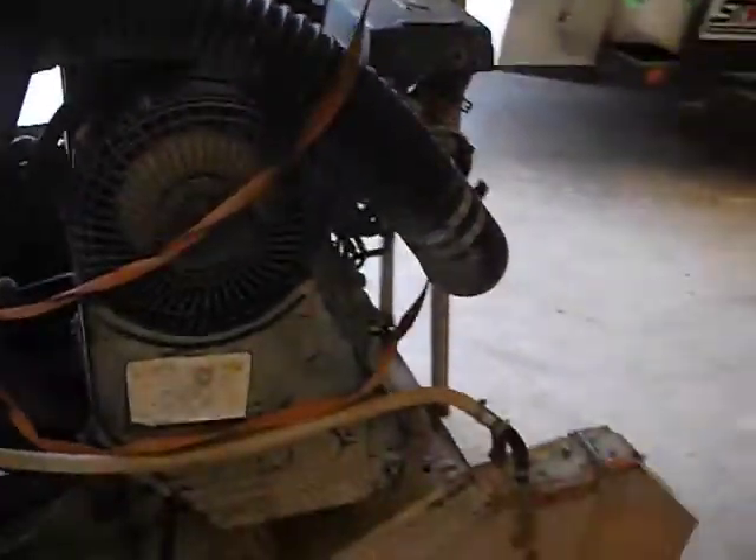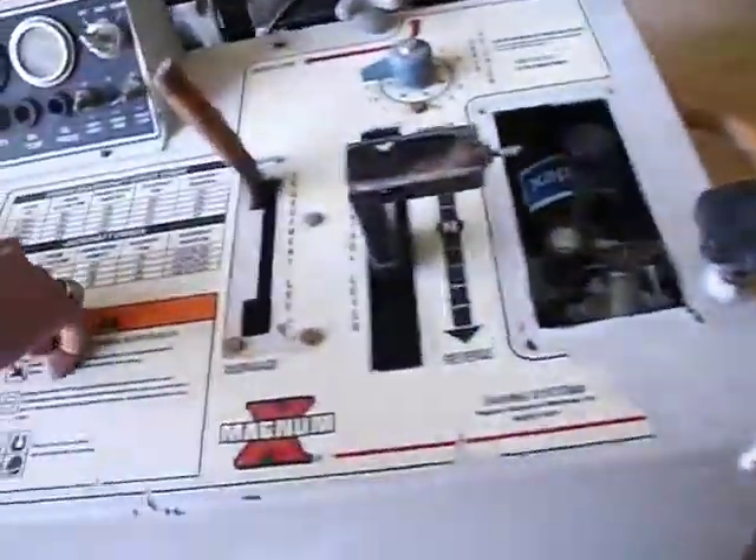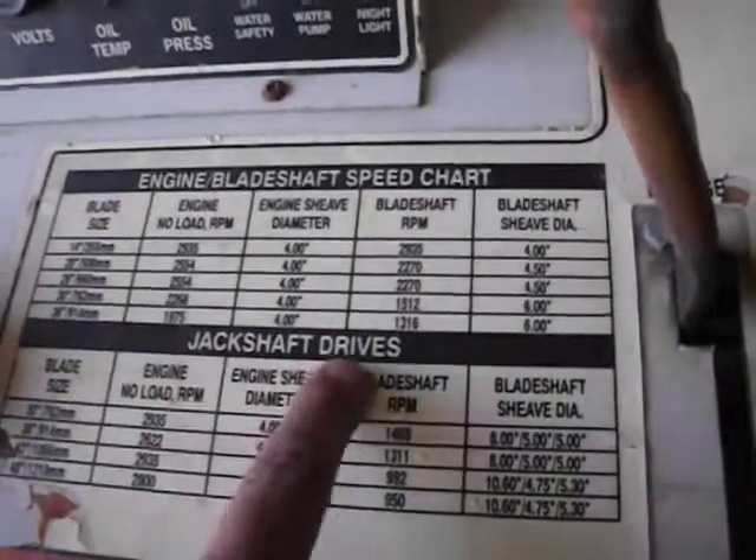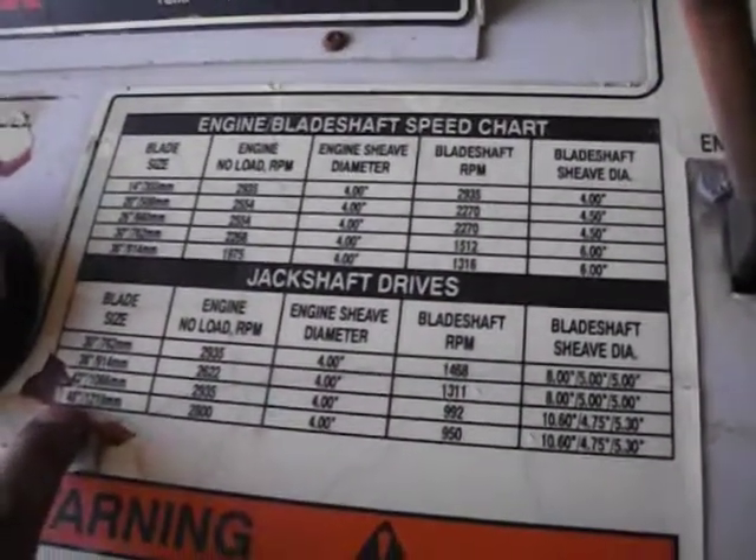As you can see over here, it's got a listing here for engine blade shaft speed chart for up to a 36 inch blade size. And down here it's got jack shaft for up to a 48 inch blade.